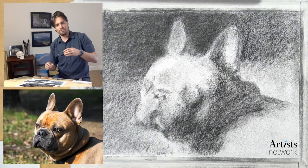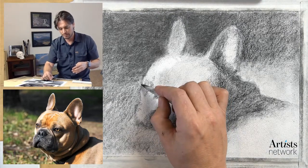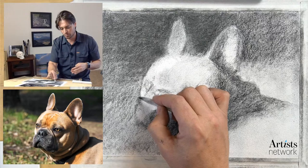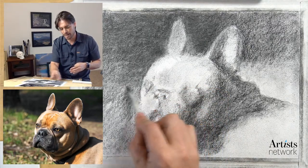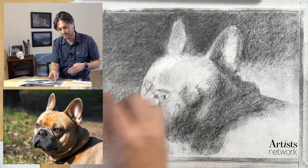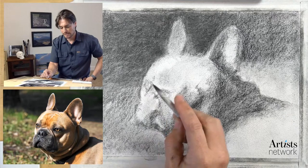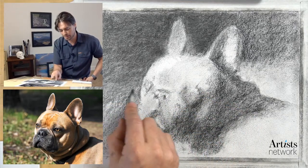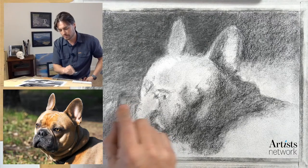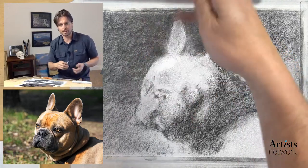I like using the shading stump to refine edges - it offers a very light touch, a bit more sensitive and subtle than the charcoal pencil. At this stage I don't want contour lines to be something major. I'm thinking again about negative space, drawing the shape around the side of the head, my eyes moving back and forth very quickly.